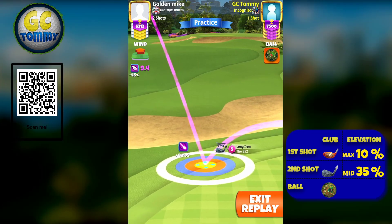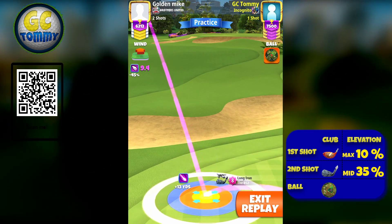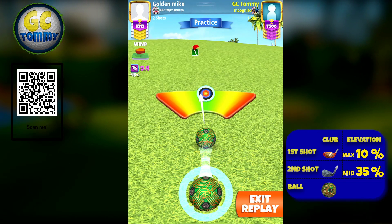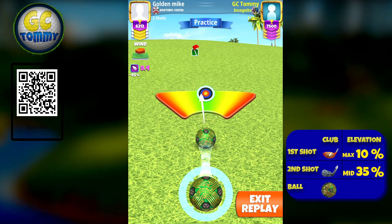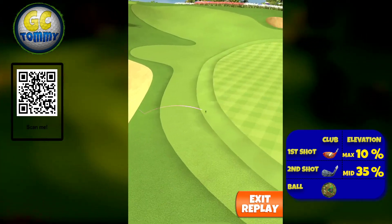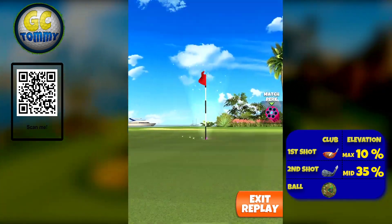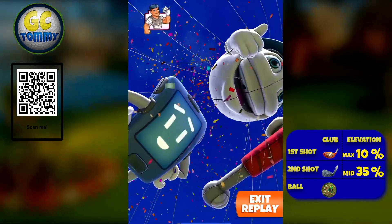We're going to do as straight a pull as possible for this angle — no curl whatsoever, just play it as is. If we had an angle more to the right of that, we would go with two clicks of right curl to compensate for the more crosswind. Perfect ball — it bounces into the rough nicely, curves down, and drops dead center on hole number four. Get the guide on patreon.com/golfclashtommy.